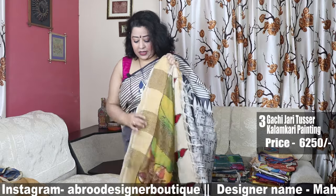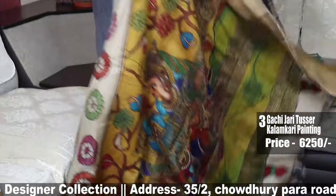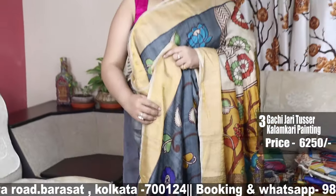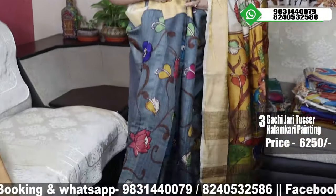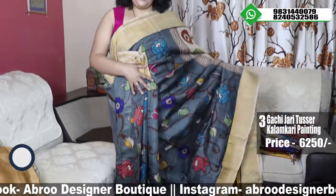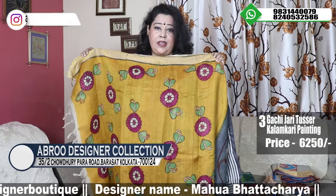Gachi Jari Tasar — this is Kala Hai Ahorsti Kalamkari inspired painting, very gorgeous and elegant traditional one. The palla portion is beautiful. The body is deep steel — deep steel and mustard combination — draped look of the saree. This is also priced at 6250, and all over the blouse piece, a flower motif has been done.